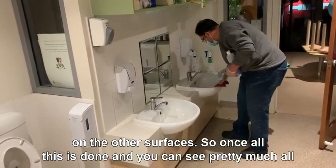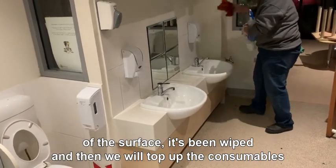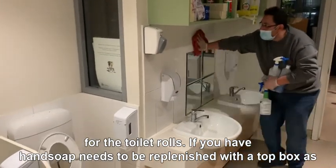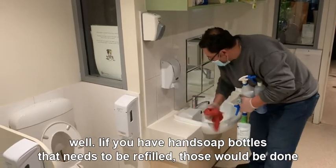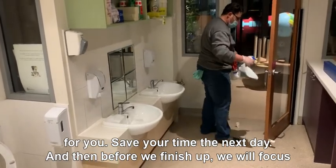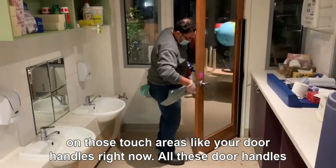Once all this is done, you can see pretty much all of the surface has been wiped, and then we will top up the consumables — toilet rolls, and if hand soap needs to be replenished, we will take care of that to save time the next day. Before we finish up, we will focus on those high-touch areas like your door handles.